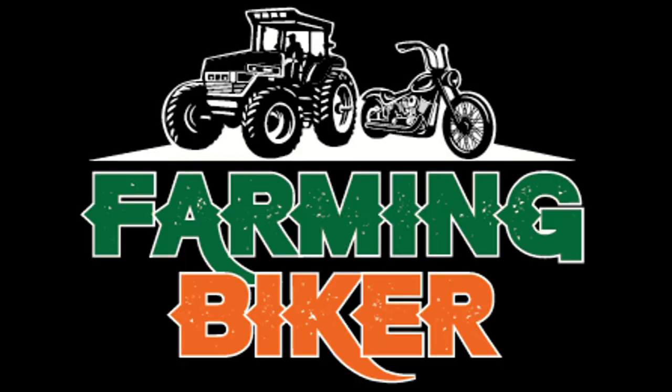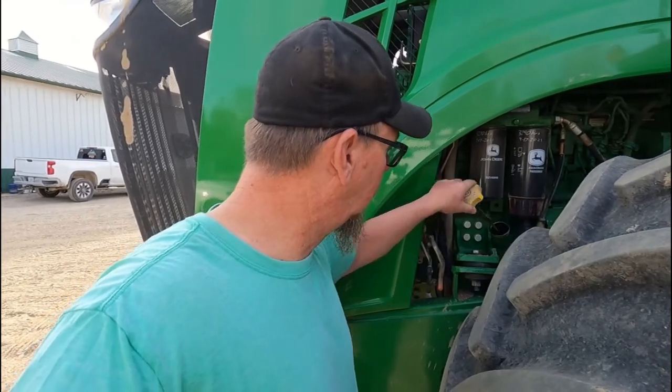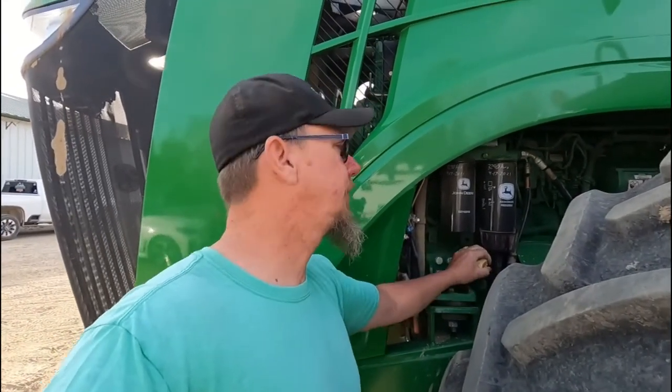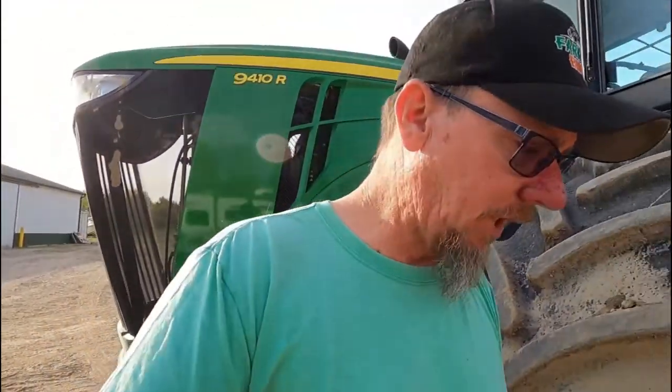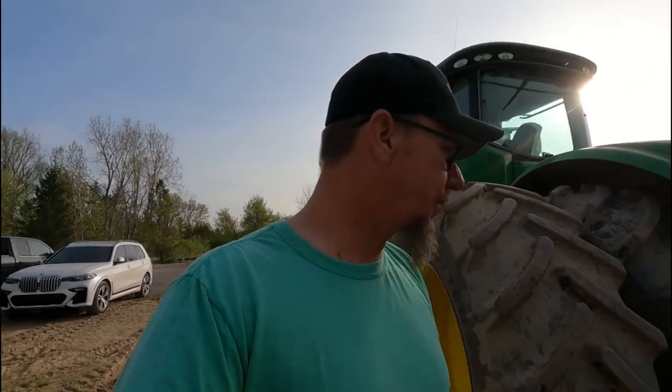Good morning everybody! We're going to work some ground and hopefully get some planting done today. It's a beautiful morning — I've got to finish off with the field cultivator. I think I'm going to have about 80 acres to plant this afternoon, try to get all that planted, and then switch back over to the disk and open up the rest of the fields in this county. They're talking rain on Saturday afternoon, but we'll see how that works out.